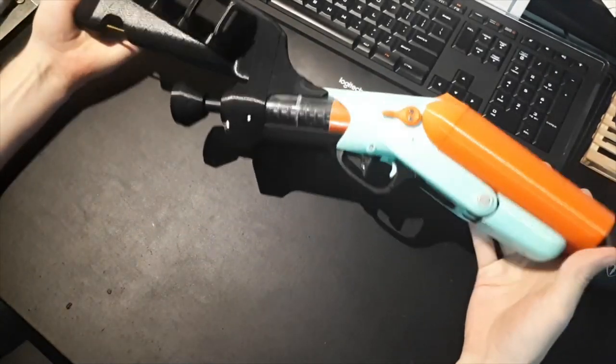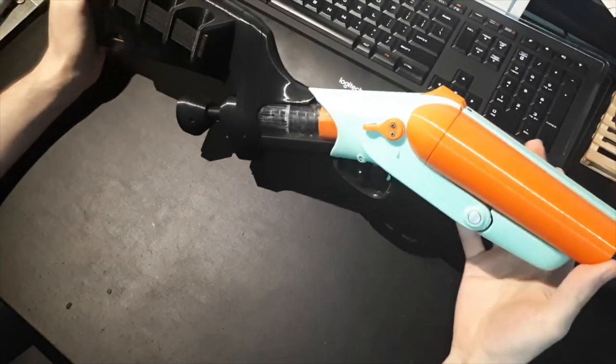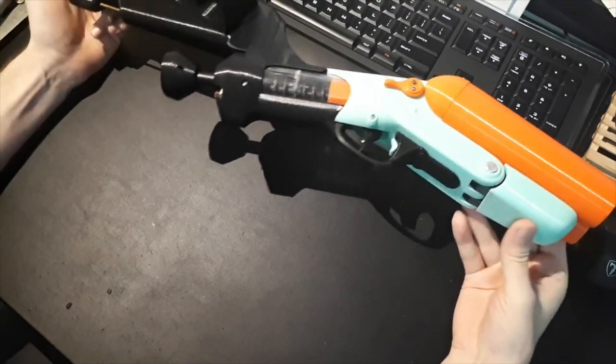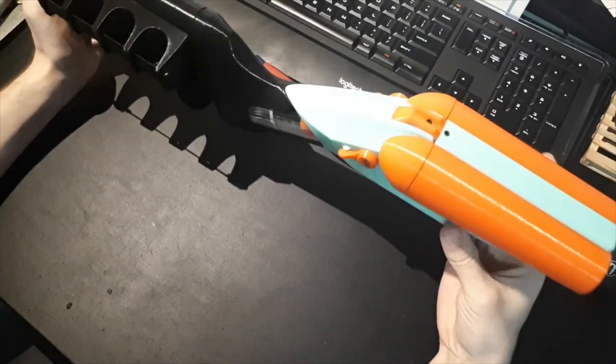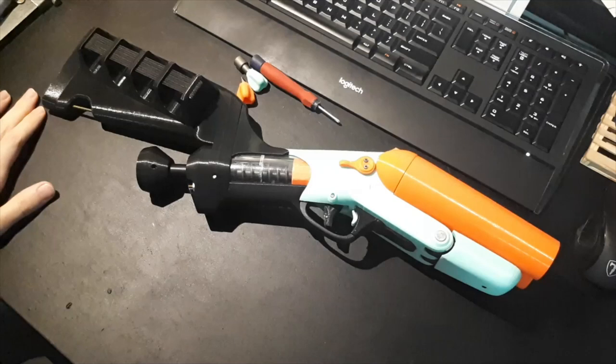This is my teardown video for my FOMA Nature Blaster. If you are thinking about building this blaster, this is the video you should watch so you know how all the parts go together and where the hardware goes throughout the blaster.